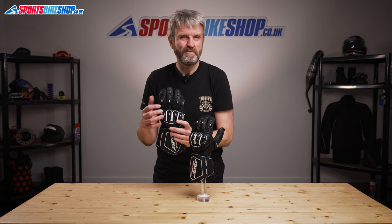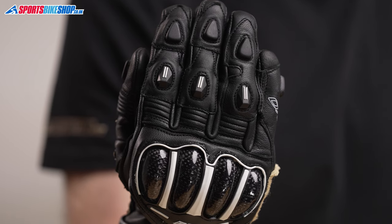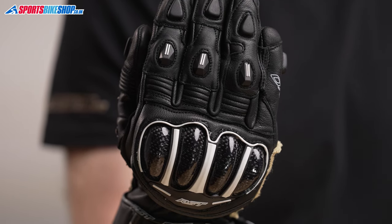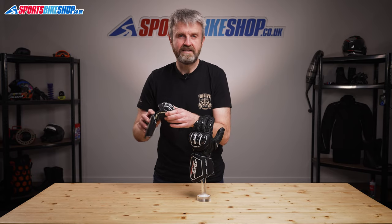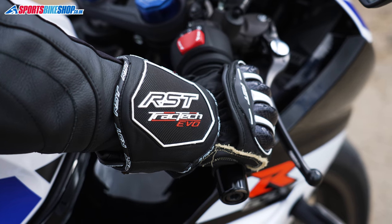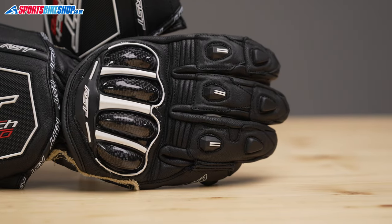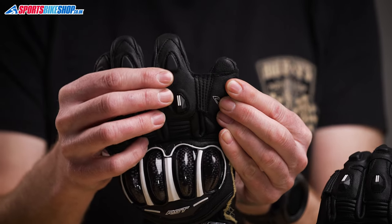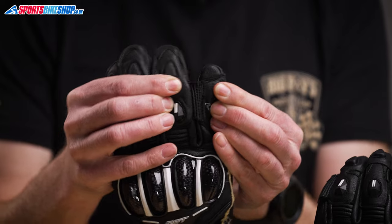The back of the hand is cowhide with hard protectors on each finger and also on the thumb, and then there's an overall carbon fibre knuckle protector. That sits on an isolation panel, which means it can move more easily when you're making a fist to grip hold of the handlebars. The first three fingers each have an accordion stretch panel for flexibility, and the pinky is connected to the third finger to give it a little more support with a leather bridge that's also elasticated for a little more flexibility.